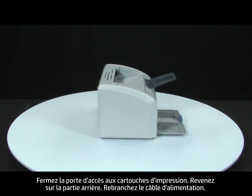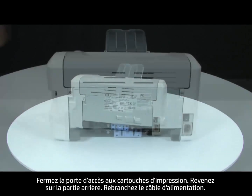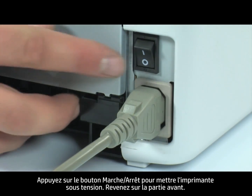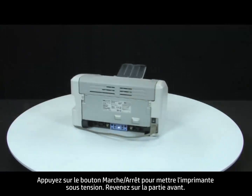Turn to the back. Reconnect the power cord. Press the power switch to turn on the printer. Return to the front.